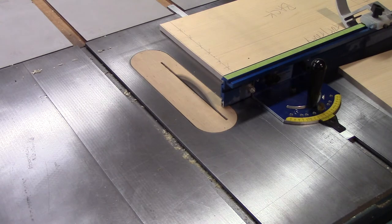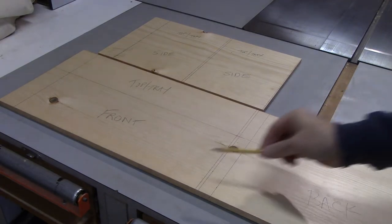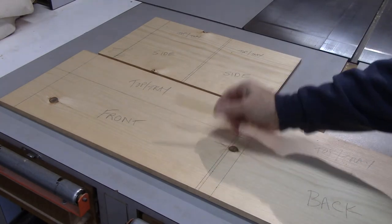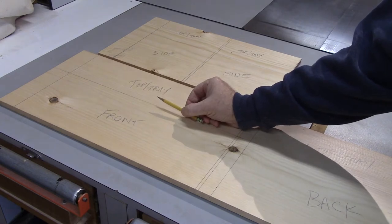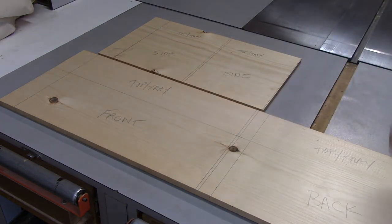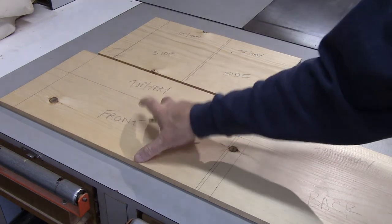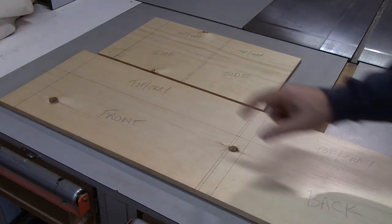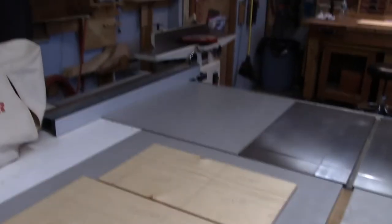Now let's get around to pulling some of those parts out of the board. The next step is to rip these seven-inch fronts, backs, and sides out of this stock. I'm going to make a rip right here at seven inches - I laid this out so I've got seven and an eighth here. Before I can make a straight rip cut, I've got to make sure that these edges are perfectly square. To do that, we're going to put it on the jointer, get a clean edge that is perfectly straight and 90 degrees to the face of the board, then put that reference face against the table saw fence and come to exactly seven inches on the front.